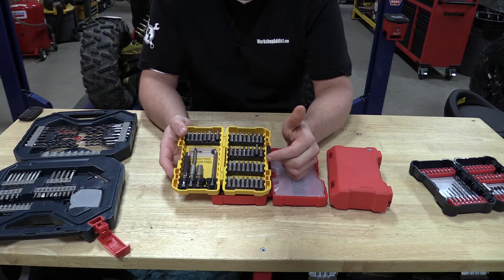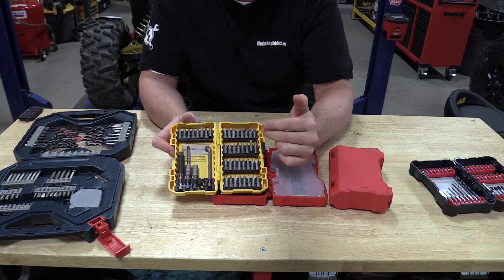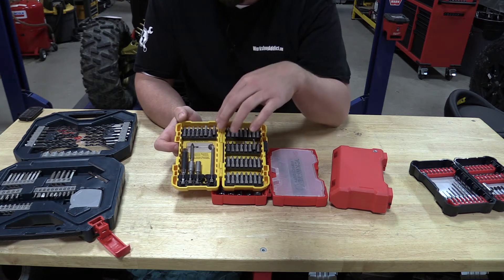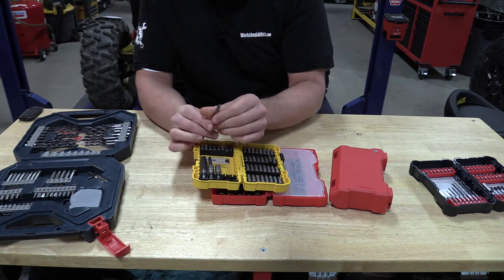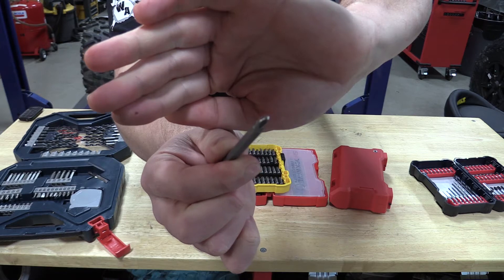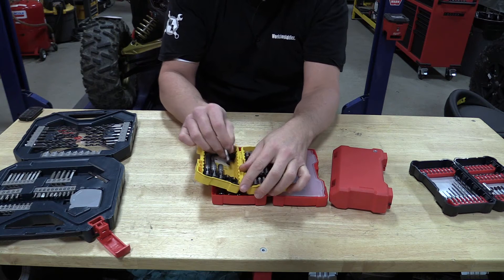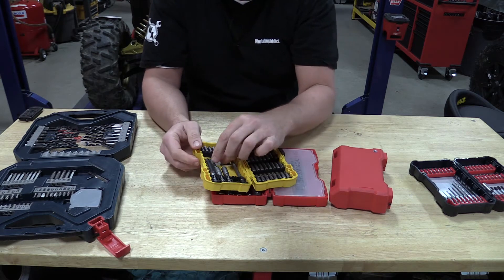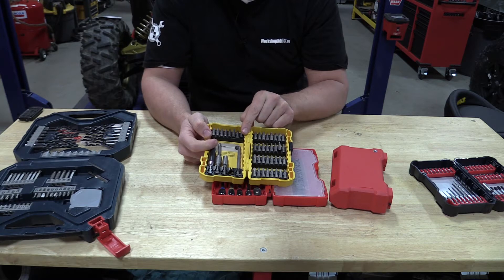These DeWalt kits you will find everywhere, and you'll find them cheap. They give you a ton of the items you'll use a lot — a lot of number two Phillips, a lot of repeats, a lot of really long stuff. But what I see is I can't get them in and out of the case easily, and if you look at the end of that bit, it's chewed up. They're really soft and chew up pretty quick. I've had these bits either be soft and chew up or outright break from DeWalt.